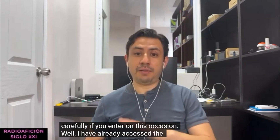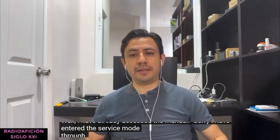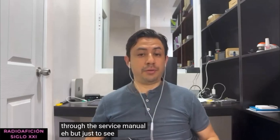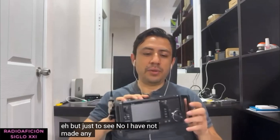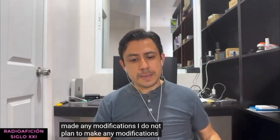I have already accessed the service mode through the service manual, but just to see - I have not made any modifications and I do not plan to make any modifications. I want to explain why I put this video together.